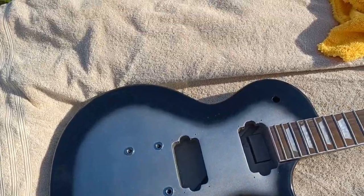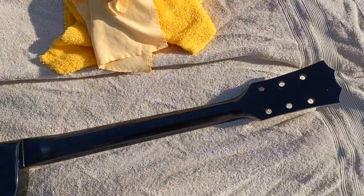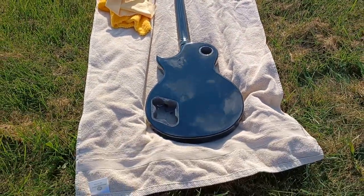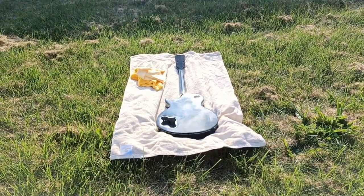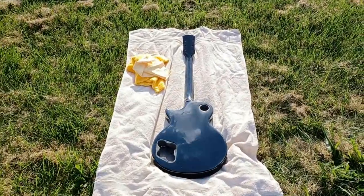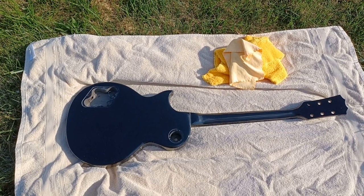I am totally stoked at how this came out considering what it started with. Now we've got to be totally blinded walking our way back - and there's the reflection. Oh yeah. Needless to say, I am quite proud of this one. Can't wait to get it assembled and bring it to life.